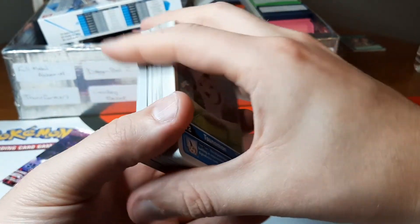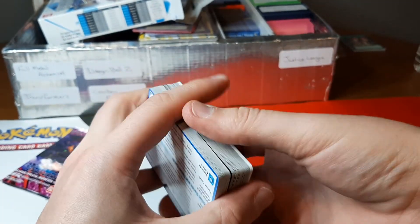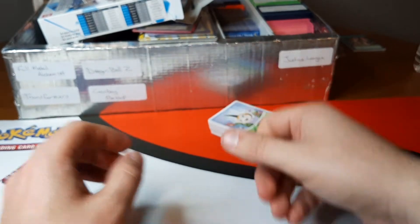All right, so that is the blue starter deck.